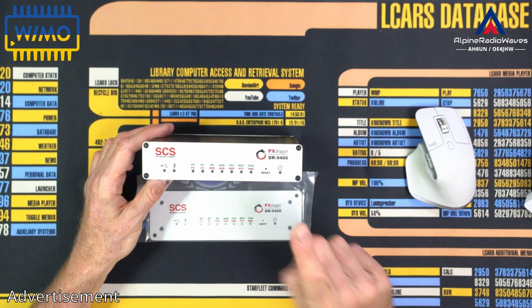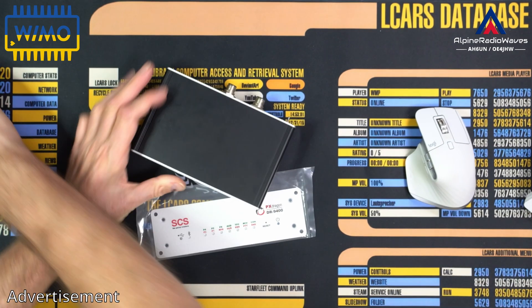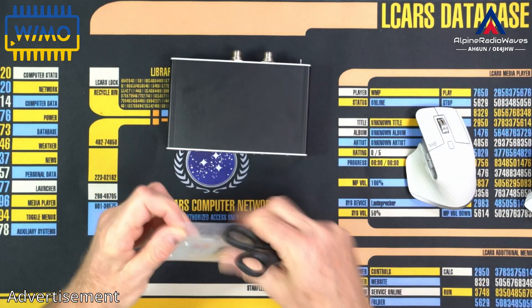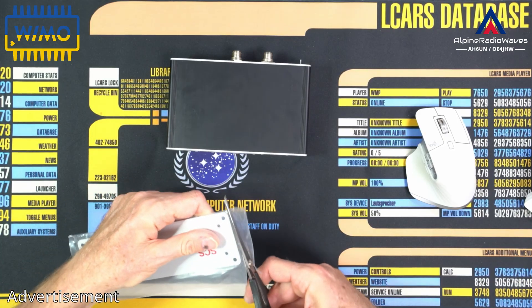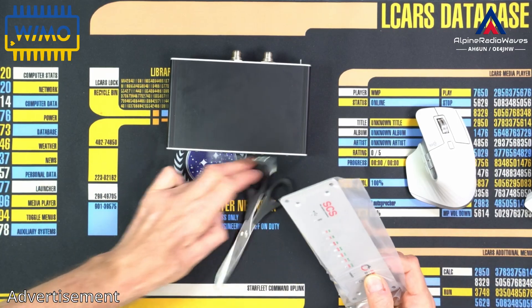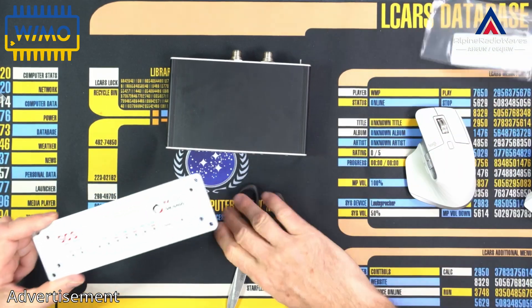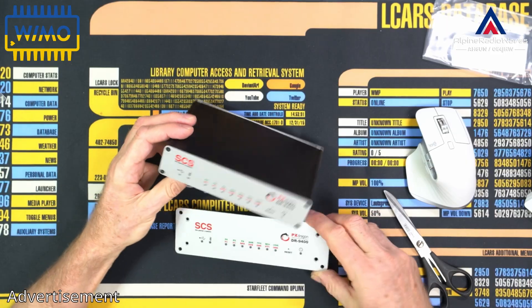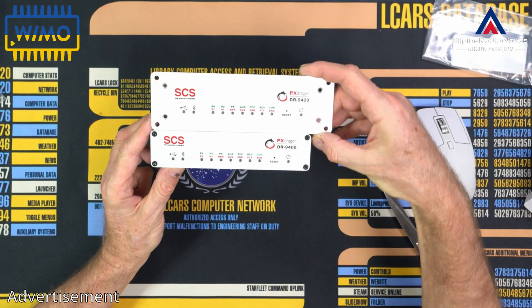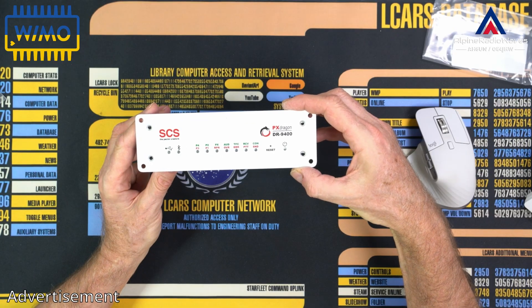I will replace it and show you how it looks like. First, let me get this out of its plastic bag. By the way, I will put a link in the description where you can buy it and there's also the price information. This is the original one. That's the new one.